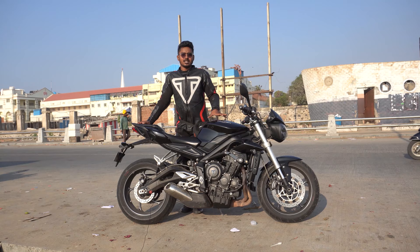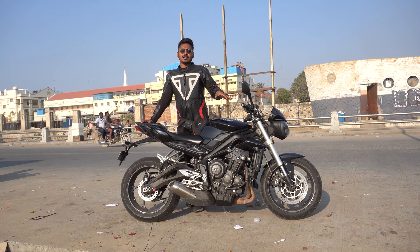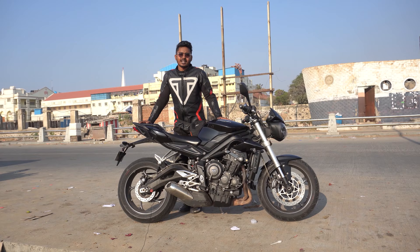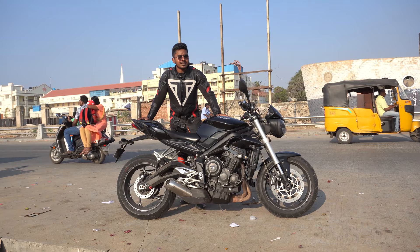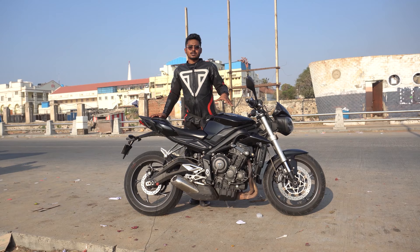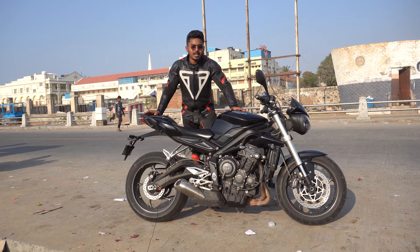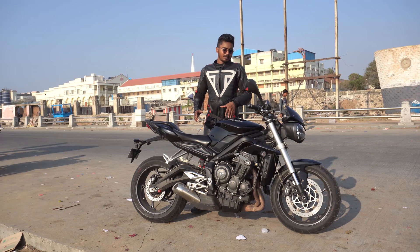We have the Speed Triple more powerful above this, but this is the 765cc inline 3. Triumph's inline 3 delivers the power of a 4-cylinder. Around 110 plus BHP and 70 plus Nm of torque. This is not a detuned engine, but it is very powerful when compared to the street 675.